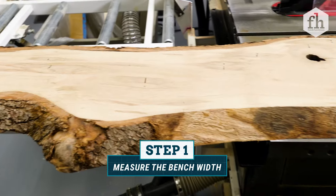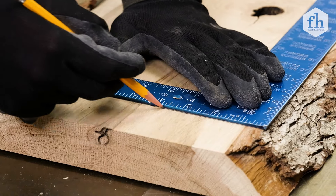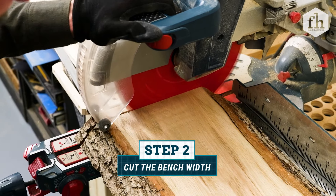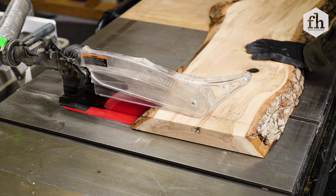Start by deciding how wide you want your bench to be, then add an additional 2 inches to that measurement that will be trimmed off later on. Cut one end off with the miter saw, and then use a table saw on the other side to keep the ends parallel.